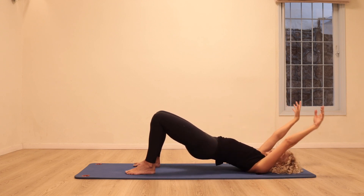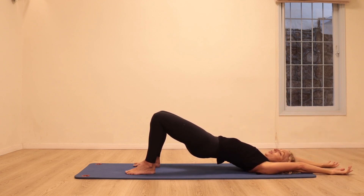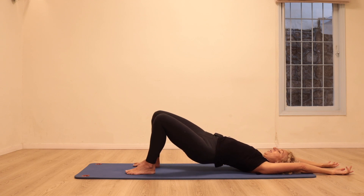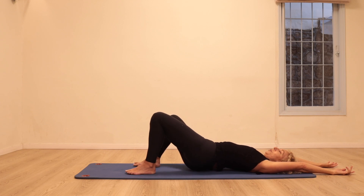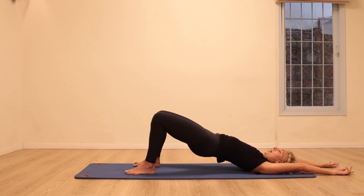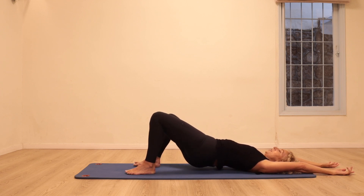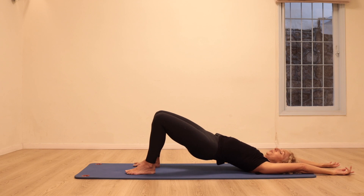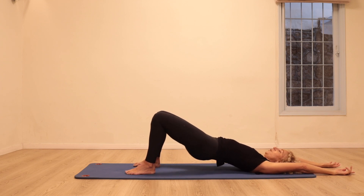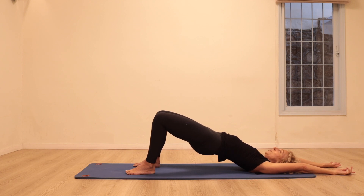Arms reach up. This time the right side of the hips are going to go down towards the floor and then lift up, then the left — rotating the hips. It could be a small movement or all the way towards the floor — see how your back is feeling. One more time either side: down and up, down and up. Stay up, press your feet into the floor, lift your hips up just a little bit more.